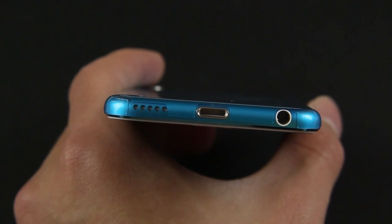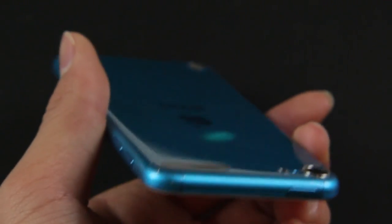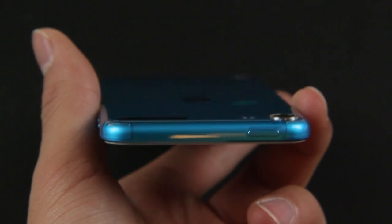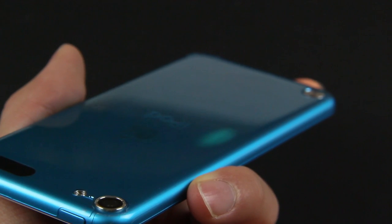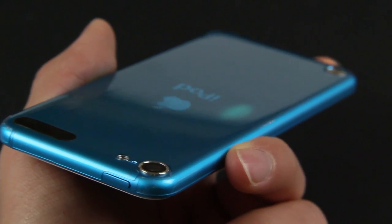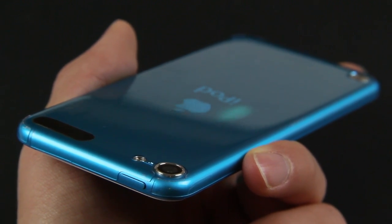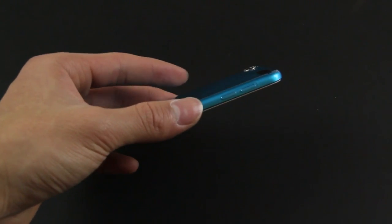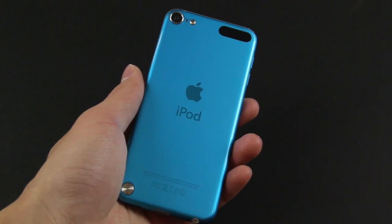You can once again see the amount of precision Best Skins Ever put into this. All the cutouts are very nicely done — I can't stress enough how well this is cut out. Thanks to the folks at Best Skins Ever for sending this out for review. This is probably the best skin on the market — it's likely the cheapest as well, but even without price in mind, this is in my opinion the best skin you can get.